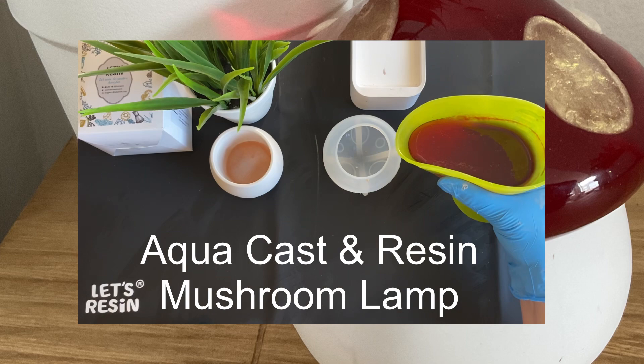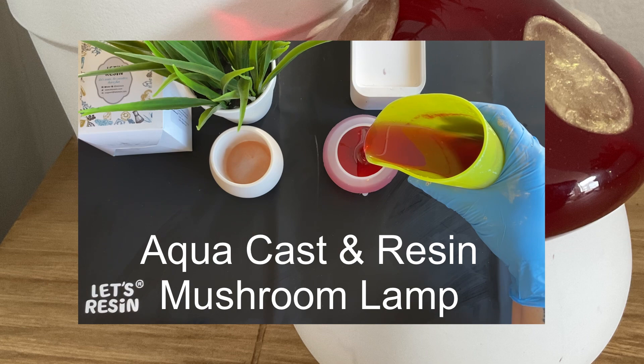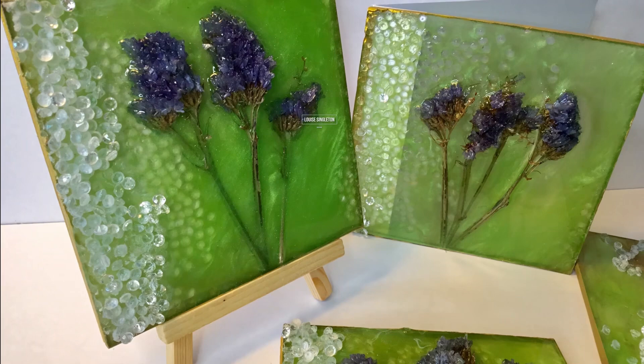Hello and welcome to Louise Singleton Creations. In today's video I'm going to be using epoxy resin and Aquacast along with my new mushroom jar mould from Let's Resin to create a very sweet little mushroom lamp. I always love the challenge of thinking outside the box and using moulds in ways other than which they were intended, and so that's what I'll be doing today.